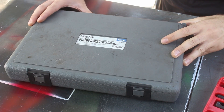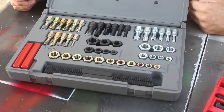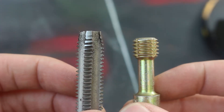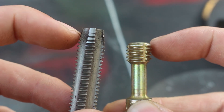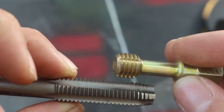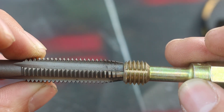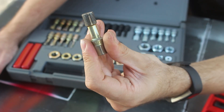Now let's move to thread chasers. Thread chasers are not designed for cutting new threads but simply repairing damaged threads. As you can see, there's not really a taper on the end like a tap — it's more like a regular bolt with some slots cut in it. But it's harder than a regular bolt so it can cut through damaged material, and it has the slots to allow debris to come out.